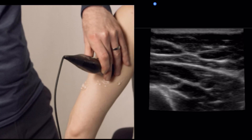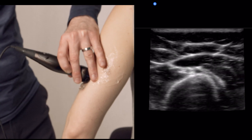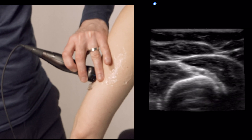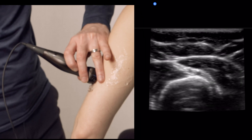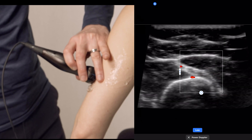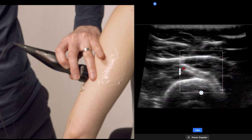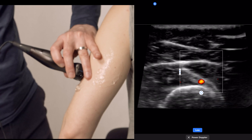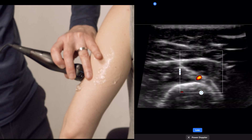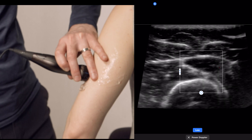We're going to look for our bony reflection of the humerus, then scan proximal and distal until we can see the radial nerve and the artery associated with it. We'll use our Doppler to decide which structure is the artery and which is the nerve. There's also going to be a vein here, which is easily compressed. Here's our artery, and our nerve is just to the left of that artery.